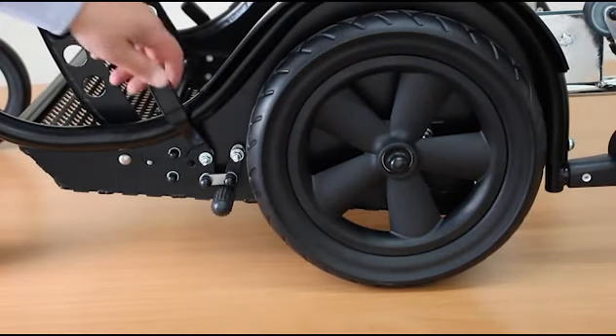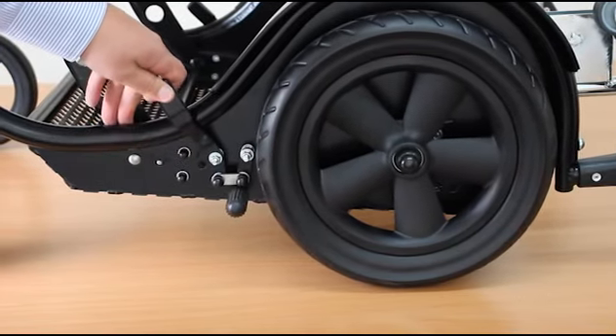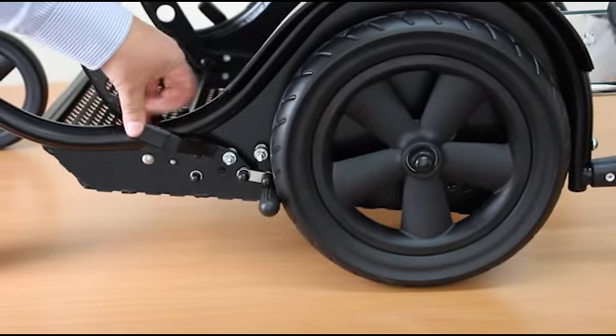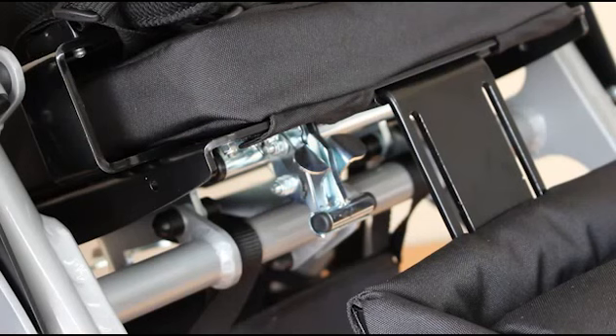The brake is independent on each side — applied by pushing the lever down and released by lifting it back up. It's important to locate the brake on both rear wheels.